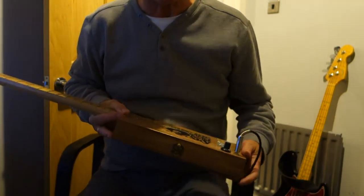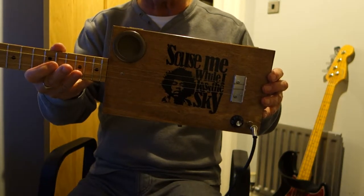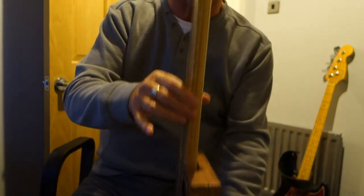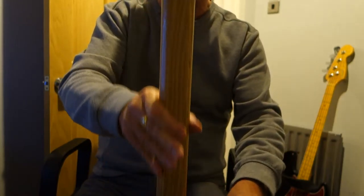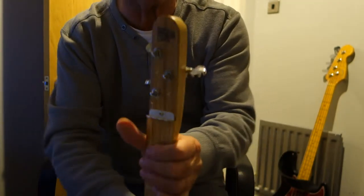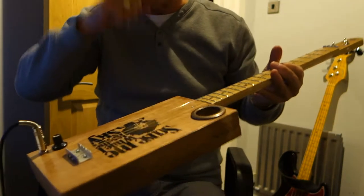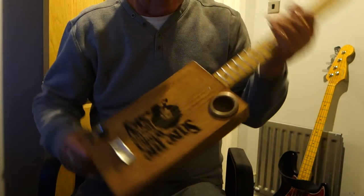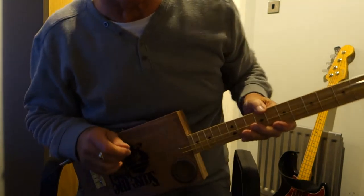Hey guys, just for a change, here's a left-hander — one of these plain box cigar box guitars with the Jimi Hendrix logo. This one is the left-hander, so it's got the fret markers on the other side of the neck, which is a 24-inch oak through neck. As always, chrome tuners, nickel frets. Because it's a left-hander, I can't play it, so I'll turn it upside down and just knock out a few notes so you can hear what it sounds like.